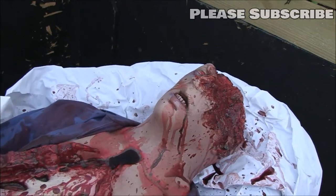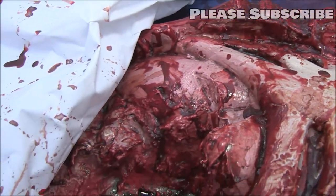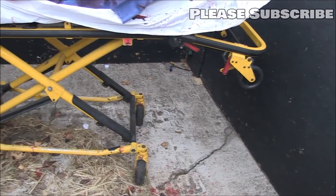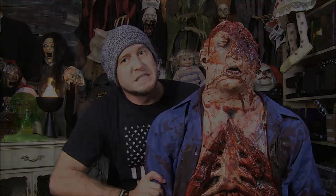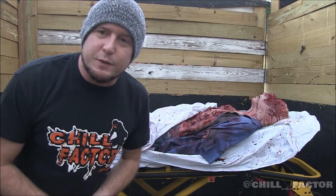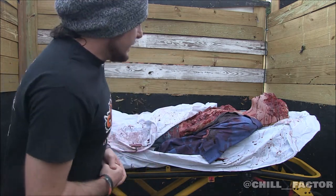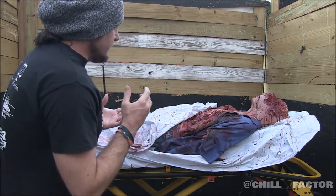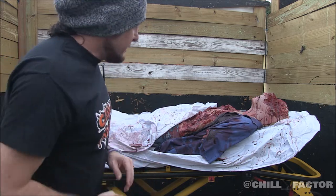Welcome back to the Chill Factor channel. We are in the last section, last room of our home haunt from this year. That's my backdrop, and here we have 'Leftovers' from Distortions Unlimited — this was our very first Distortions purchase and it's still just amazing. It's an awesome Distortions mold, just a lovely piece of art, and I love how the blood will puddle up in different places.